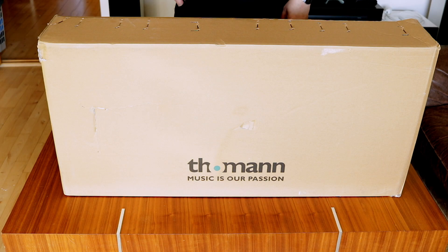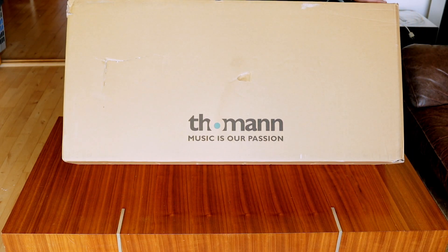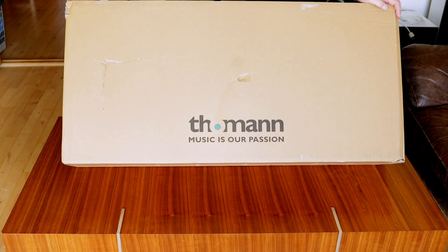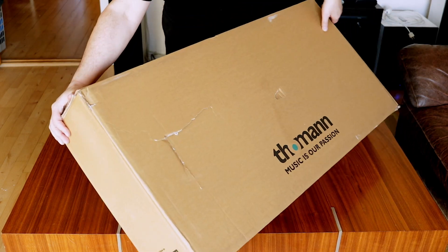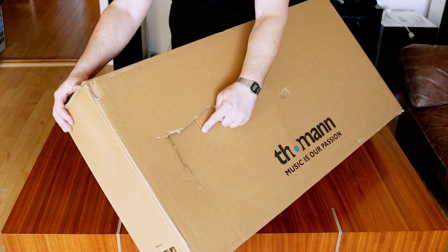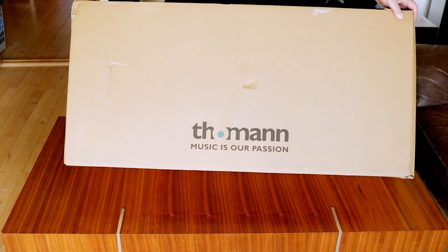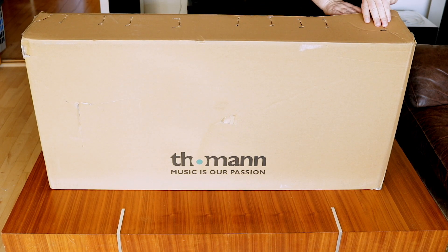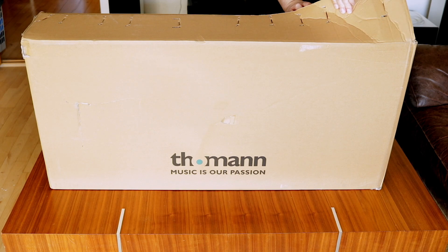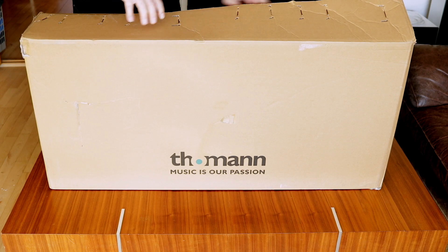Alright, it's time for another unboxing video. This is a guitar from Thomann, as you can see, but the package has quite some damage here. It has got a big dent in the box, but let's open it — if we can open it without getting hurt with these staples of doom.